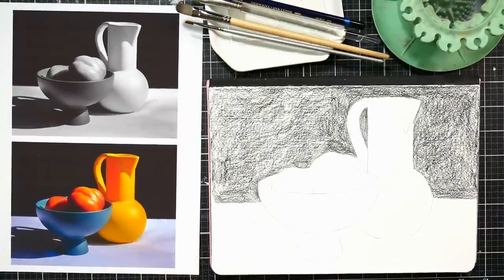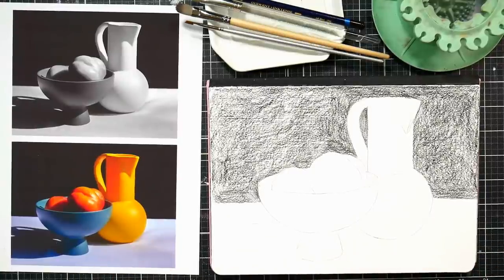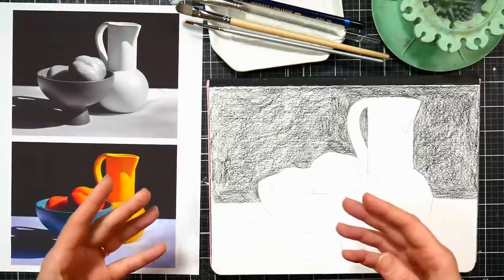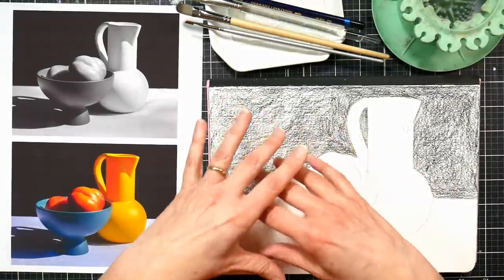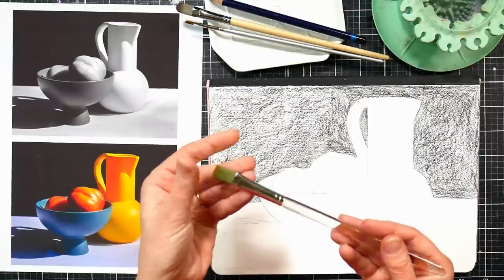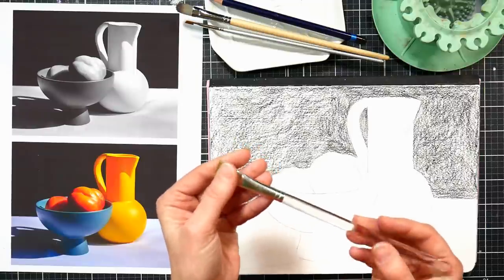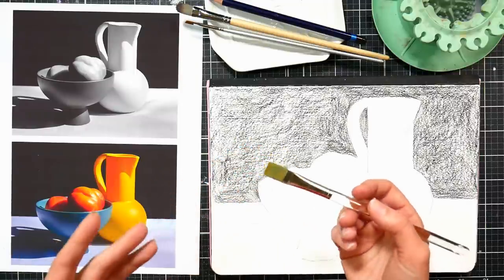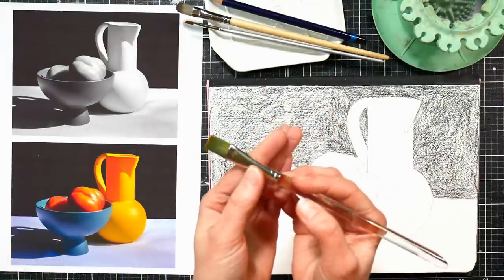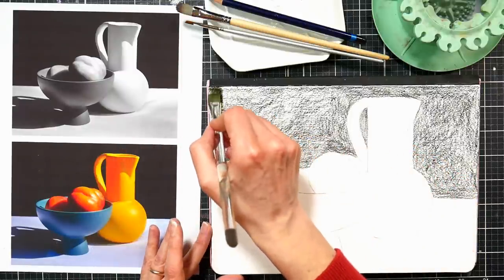Let's talk about brushes for use with Inktense. If I want to keep a color really dark, with watercolor pencils or any water-soluble media I want to have a stiffer, less absorbent brush because I don't want to wash away any of this gorgeous pigment. What I'm going to use here is a synthetic golden Taclon brush — you probably have some of these in your stash. They'll have kind of blonde or tan hairs, but you can even use nylon brushes with white hair. When I dip it in my water I want to try not to get water up on the ferrule of the brush, because I don't want drops of water sliding down into my painting.